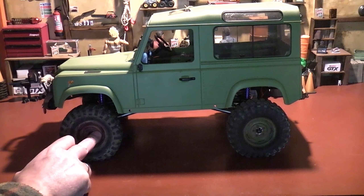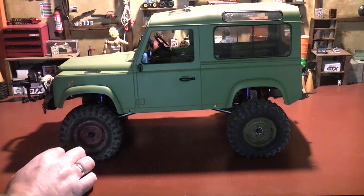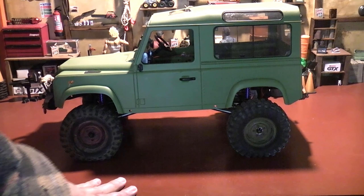I may need to cut the seats out and make myself some sort of platform because I'd like to try and keep the interior in it. But who knows — I'll cross that bridge when I come to it.